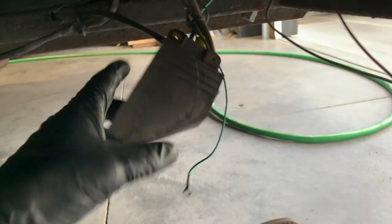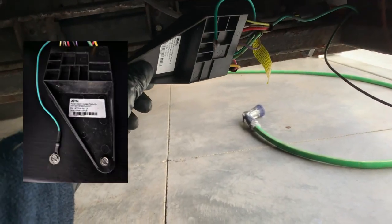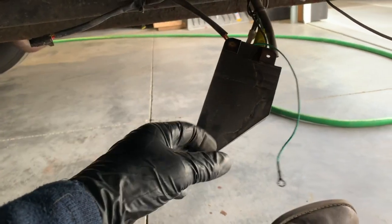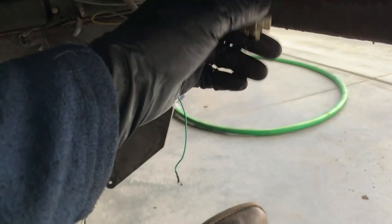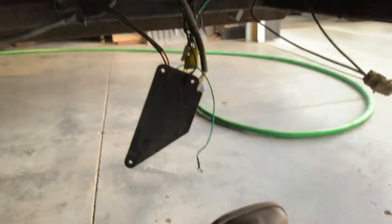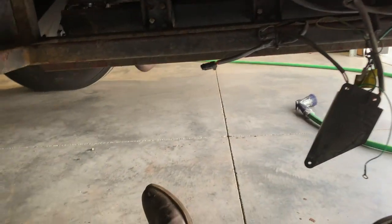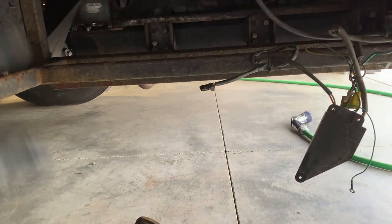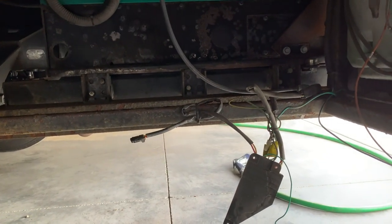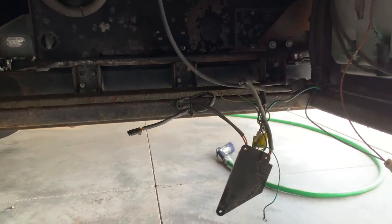You've got the power step module — this was just replaced two years ago because it failed. So you've got the power step module, a limit switch, and the motor connector. These three units have to be disconnected, these six bolts taken out, and the whole step will just drop out. It's heavy, so beware.